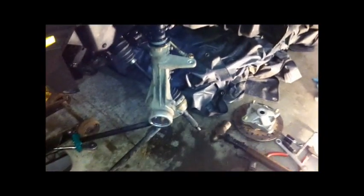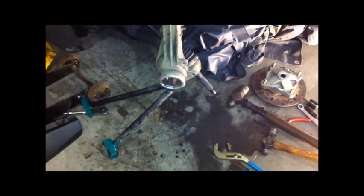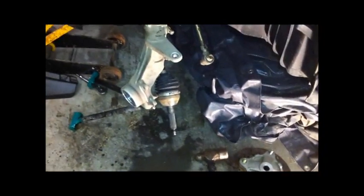The first thing I did before pulling anything apart was try re-torquing the wheel down — the center castle nut. And of course, that never helped.